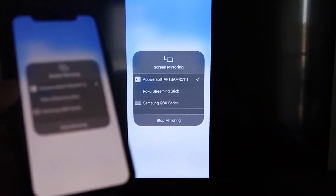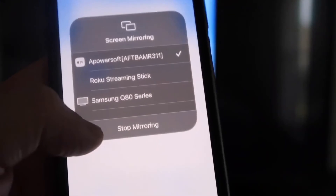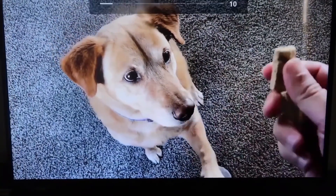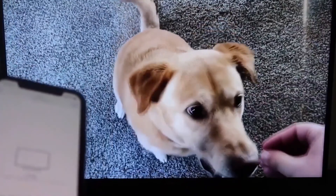To stop mirroring, swipe down from the top right and click the Stop Mirroring button. Let's do a quick test — I'll play a video from my camera roll. Here's a test video I recorded with my dog, and it's playing directly from my phone right to the TV.